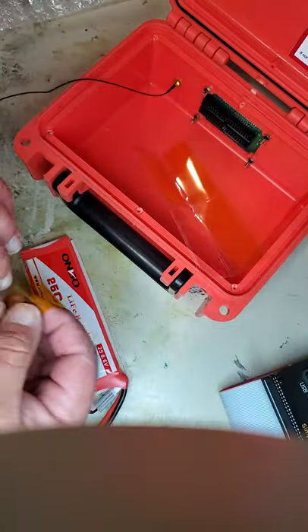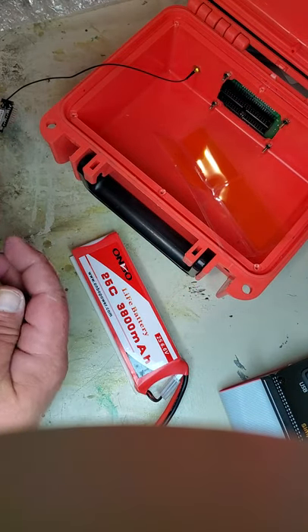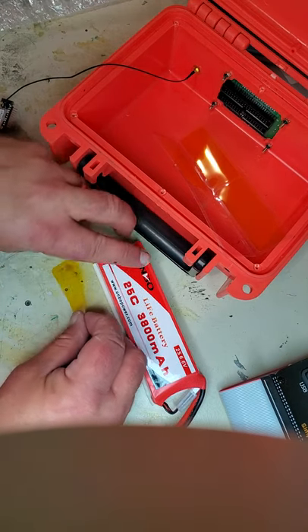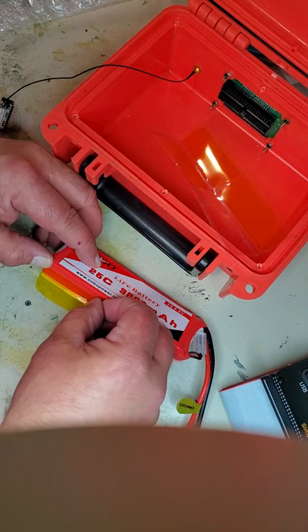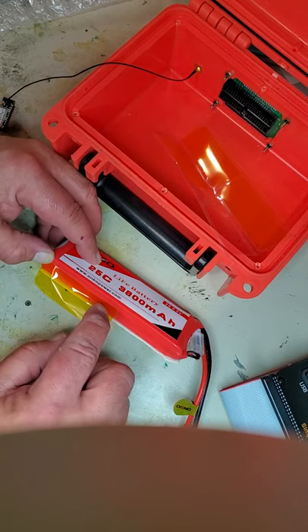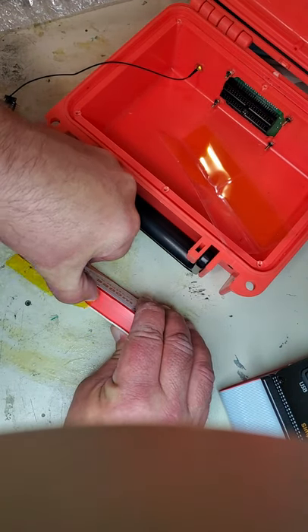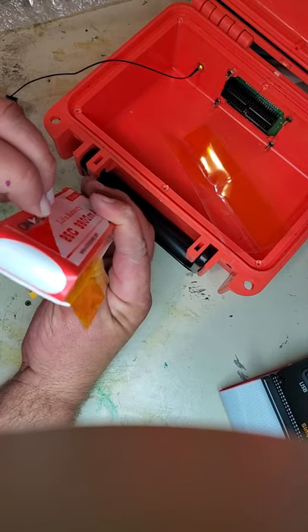Take one and align it with one side of the battery, putting it about halfway up the battery and straight along so it doesn't extend past the end. Then run your fingernail in to have it come out like a wing.